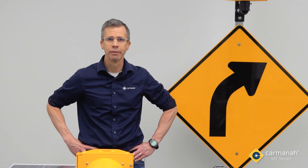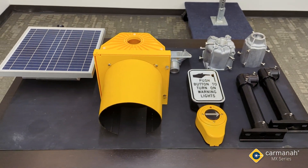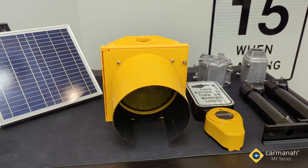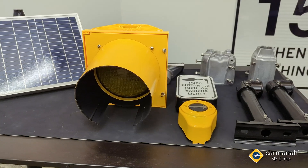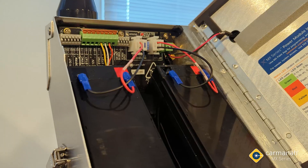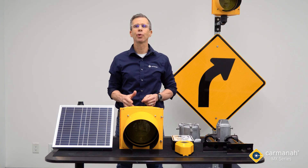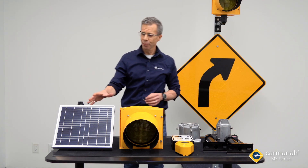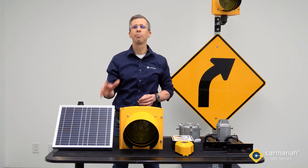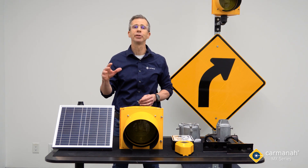MX changes that. Unlike other products, MX systems are comprised of smart modules that are intelligent enough to communicate with each other and identify new modules added to the system, yet simple enough to be connected together quickly and easily. All modules share the same four-conductor connector terminals, allowing them to be mixed and matched to suit any project need. There are three main component groups required to install any MX system, starting with the power module. The power module provides power to any other connected module and sends and receives key system functionality to and from those modules.